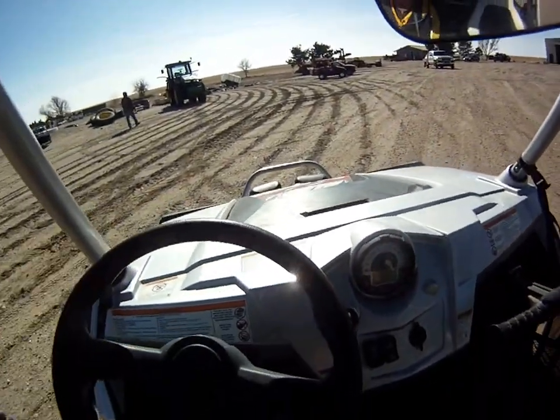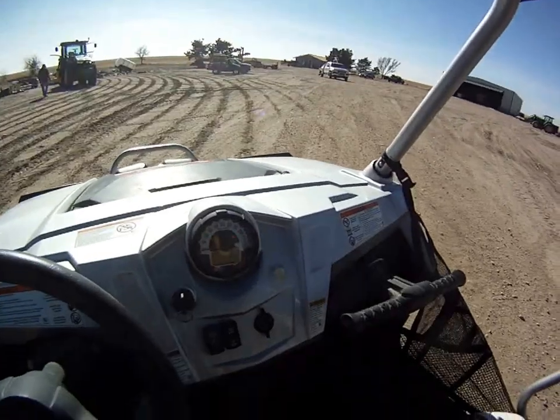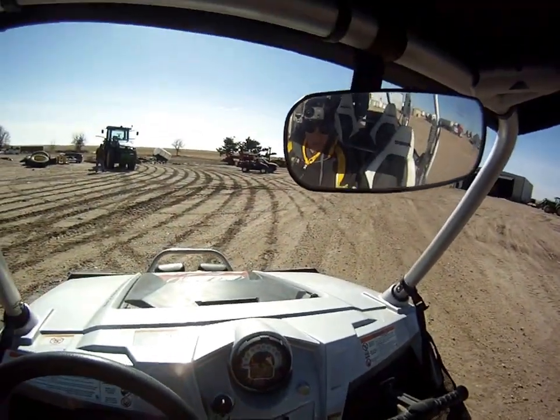That's a high and low range transmission — four-wheel drive, or not four-wheel drive, whatever you want to pick there. We're in low.